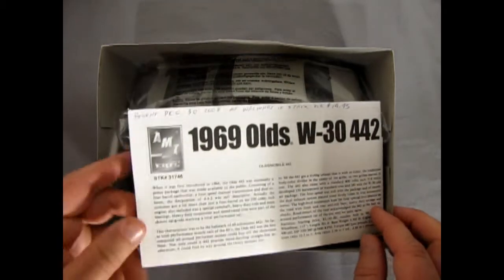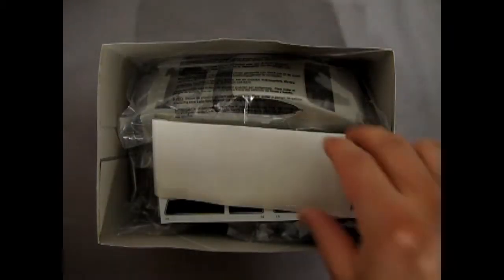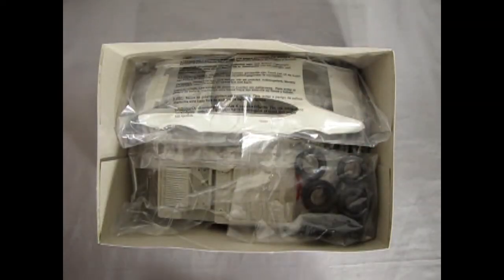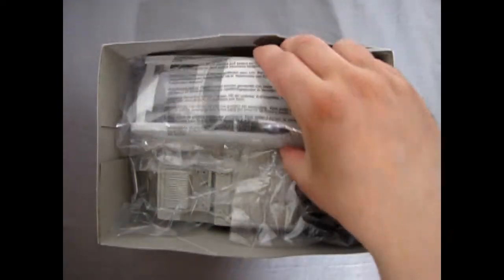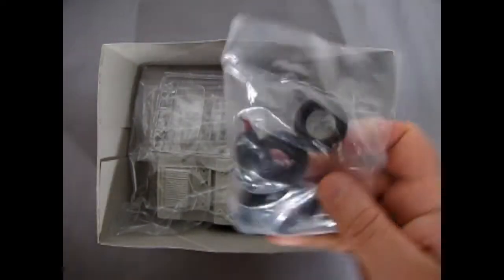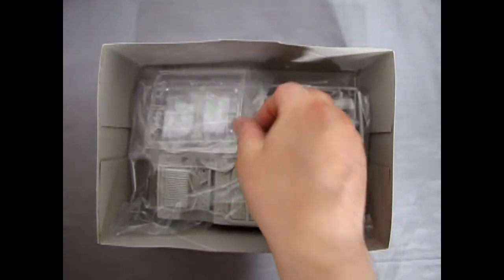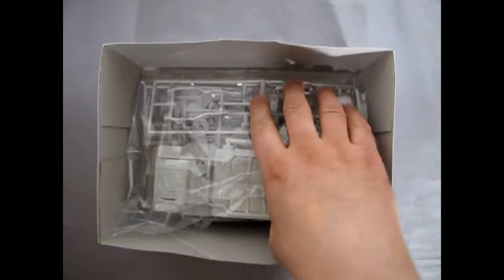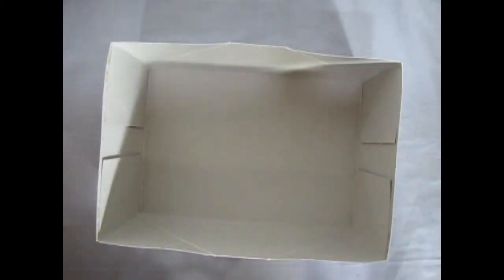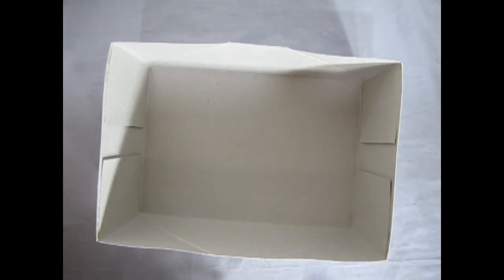First, we get our instructions, then our decal sheet — which I'm going to keep hidden until the end to keep you guys interested. Then we've got our Oldsmobile body, the tires, our glass — everything's nice in a bag. There are the gray parts and, finally, our chrome. I'm going to clear the box out of the way and we'll take a look at all the parts and learn a little more about Oldsmobile.